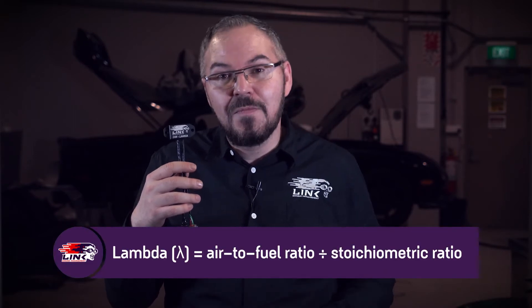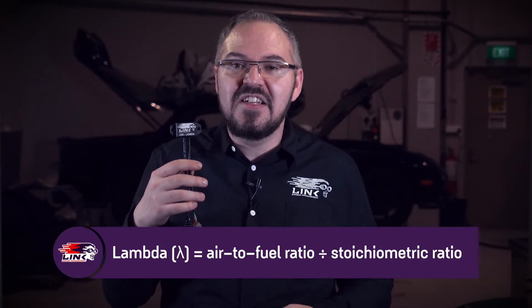The Link Can-Lambda product is probably one of the most practical sensor systems that Link engine management stock. Used to measure oxygen and monitor the equivalence ratio of air to fuel, the Can-Lambda will give you an indication if fuel ratios are too rich, which can lead to an inefficient engine, or too lean, which can result in serious engine damage. The Link Can-Lambda will help you decide which changes to make to the fueling and ignition settings of the engine to prevent any of this.